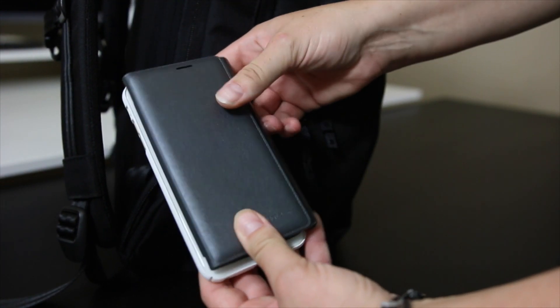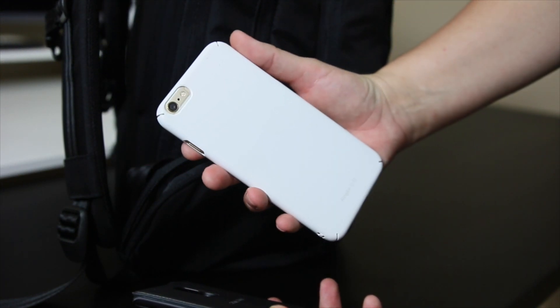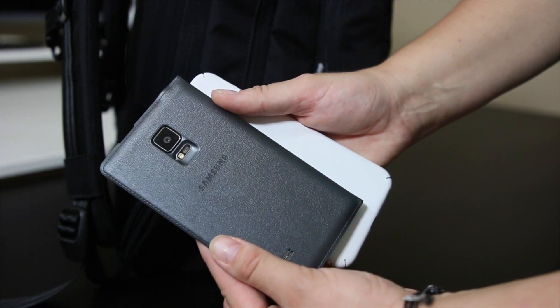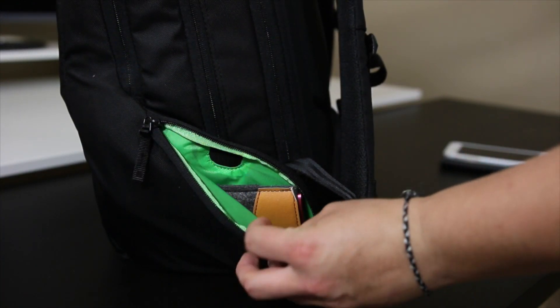In the first pocket here on the side I have two very large phones — this is the Note 4 Edge and the iPhone 6 Plus — and they both fit in this pocket. The Note 4 Edge has a ring/slim case and the iPhone has the Samsung flip case, but both are large phones and they fit in there just fine.